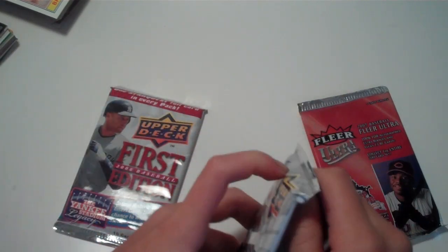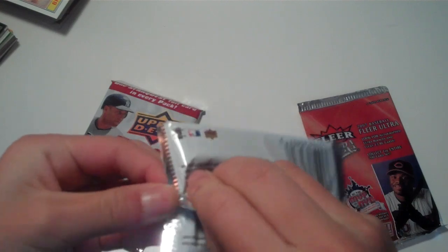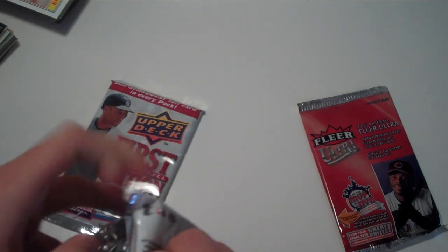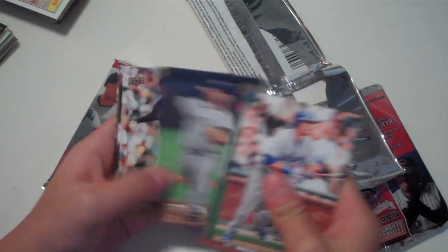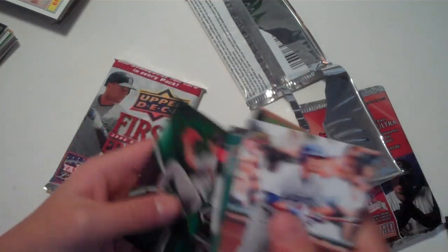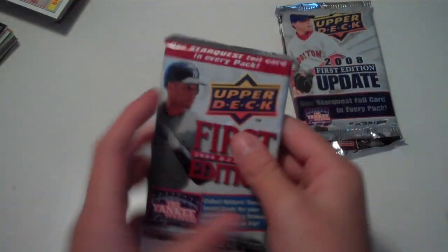Not sure who's on the front of this one. Andre Ethier, Josh Beckett, Jose Valverde — I think he's still playing — Jess Sukun, Ubaldo Jimenez, Eric Chavez. It looks so funny — Scott Kazmir, Milton Bradley, Chien-Ming Wang again, and a Star Quest card of Teixeira and Suzuki. That's just a common Star Quest, not the rare ones. Let's go with the next First Edition pack.